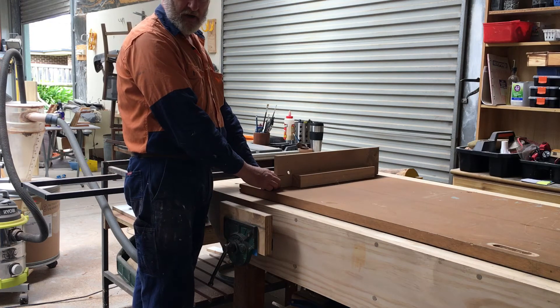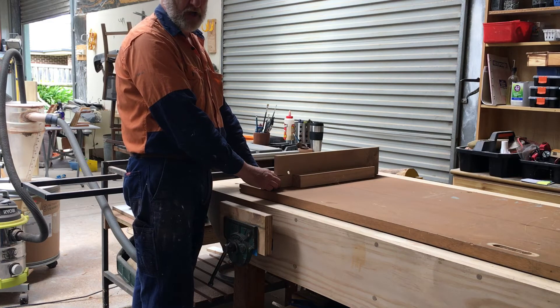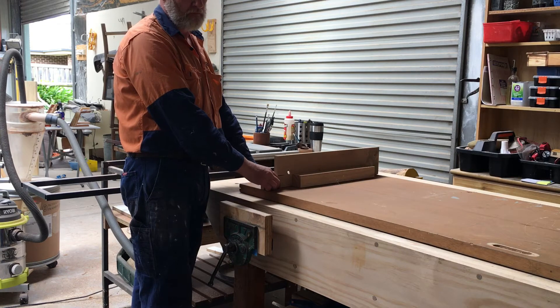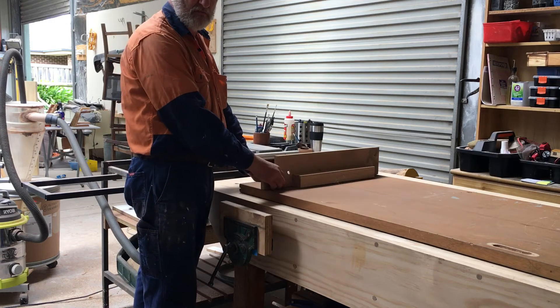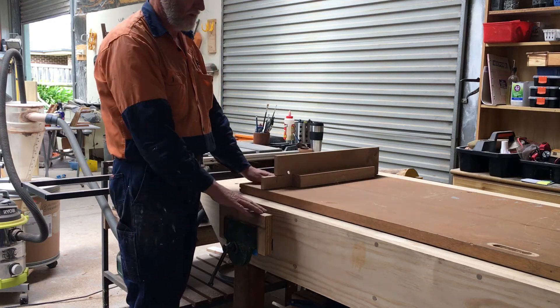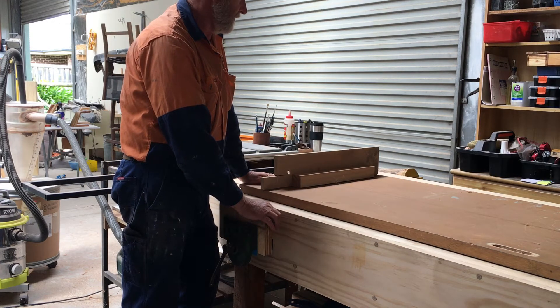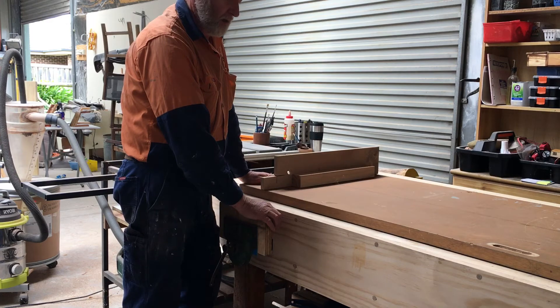Using on the other end as an infeed table, just using a cheap roller from Masters, Mitre 10, Bunnings, wherever you get them from. And that's about it — it's not really anything elegant but it does the job quite well.